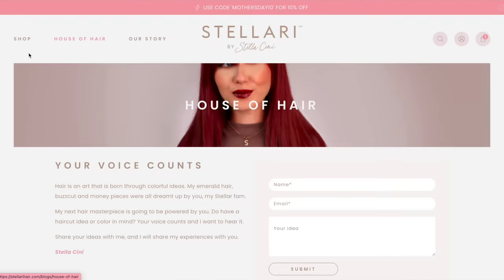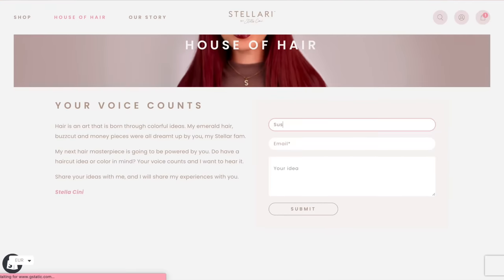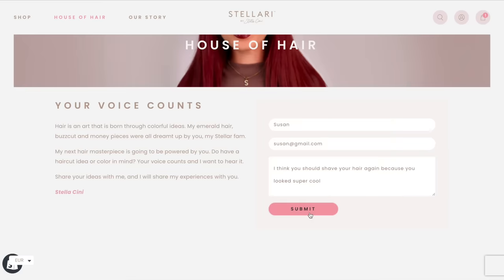I'm also opening up myself to the reality that I might just be out of hair ideas — that is where you guys come in. If you have the next best idea you want me to try, a specific thing you want me to focus on, or a question you want me to answer, I've added a comment area on my website. Head over to Stellare Hair, find House of Hair, and leave your ideas there. Let's get into the video.